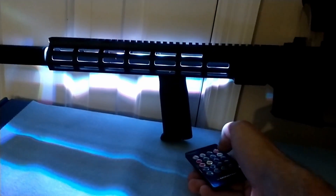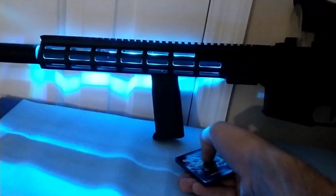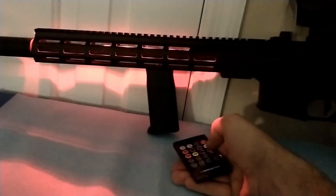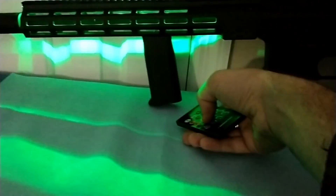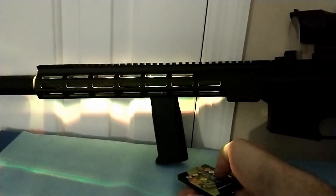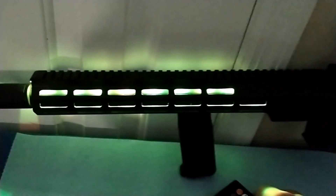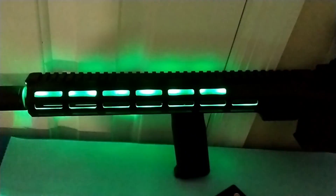It does solid red, green, blue, white, orange, yellow, a different blue which I actually really like, and purple. Then it does different flashing modes, fade in and out — it's kind of hard to see. And then there are four different sound-activated settings that change color randomly.